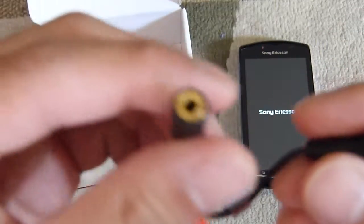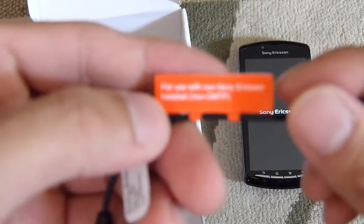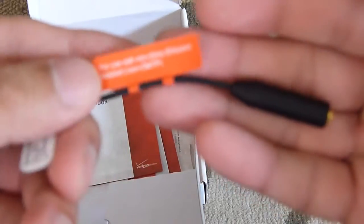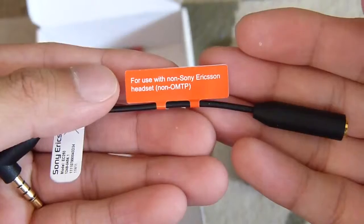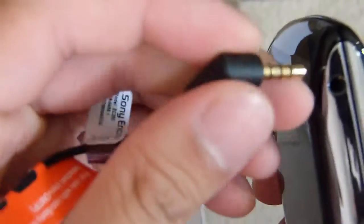Interestingly enough, it does come with what looks like a 3.5mm headset adapter. It says right here: for use with non-Sony Ericsson headsets. It's kind of interesting to see why, since it looks like there's a standard 3.5mm headset jack already built in at the bottom. The jack might be a little bit smaller than standard, so that's probably why the adapter is included.